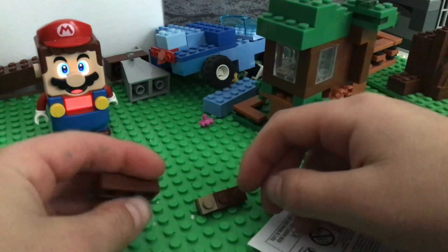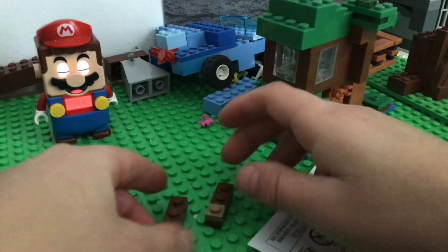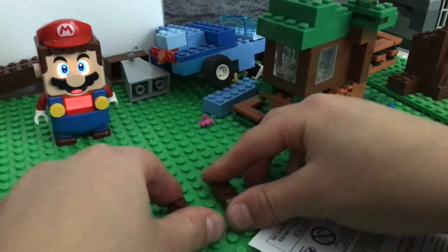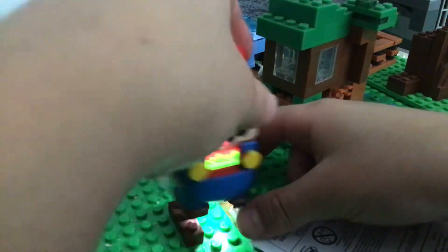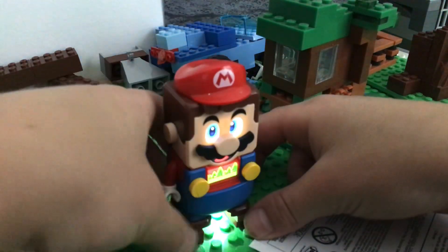I'm going to be showing you how to make a Lego Luigi. Do the same thing with the nail. Then go like that. Make sure Mario's legs come out of that one.